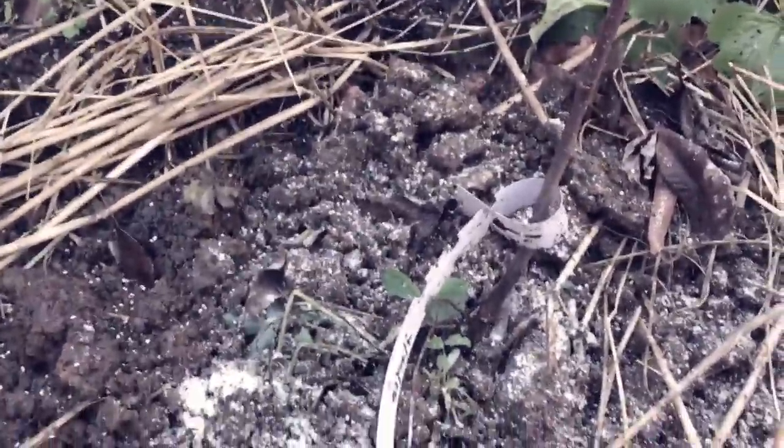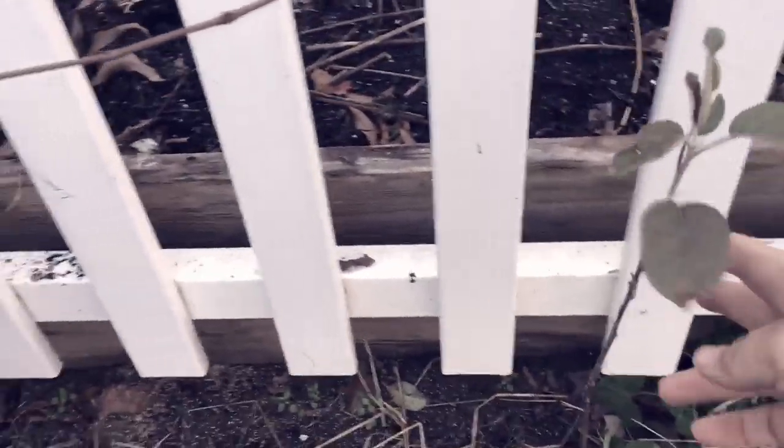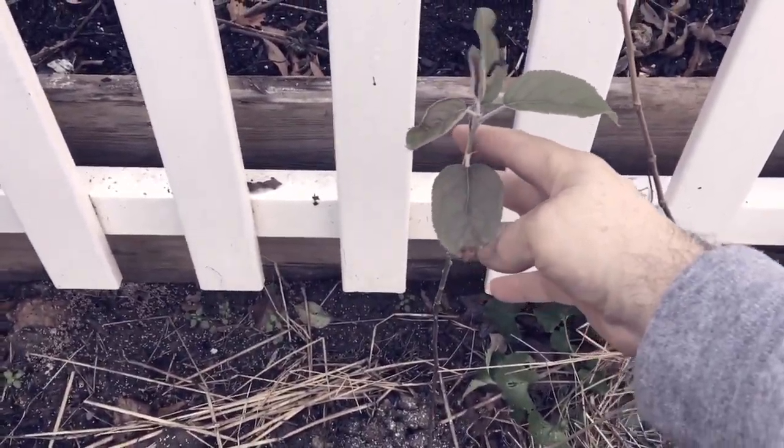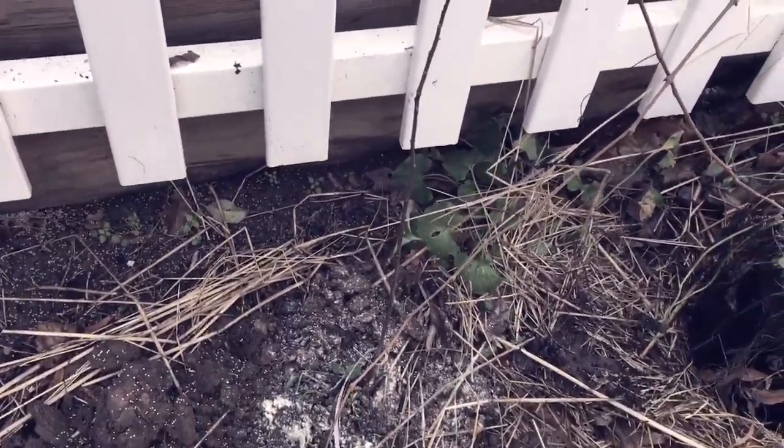Siberian crab is going to make it want to be bushy, but it will be winter hardy and I'll fight that bushiness because I need this to be a long tall spindle. That's how this part of my orchard works — they're all going to be tall spindle trees, which is how I can get the density that I want.